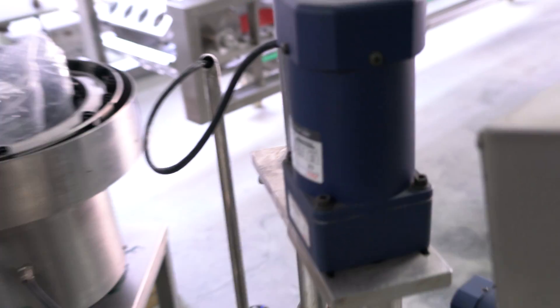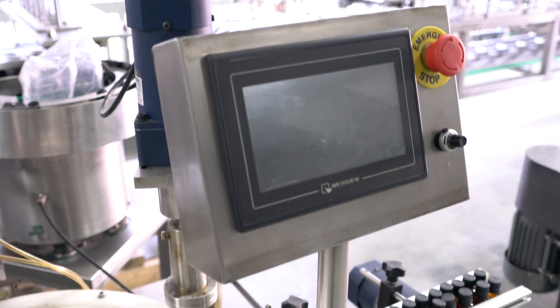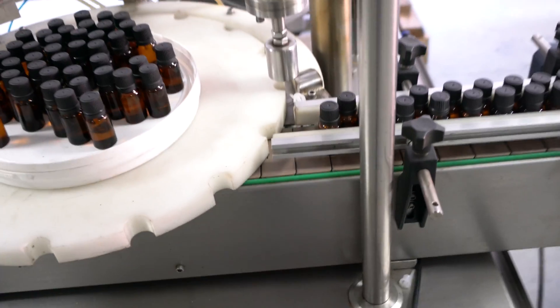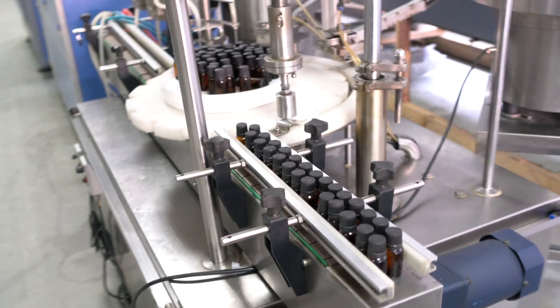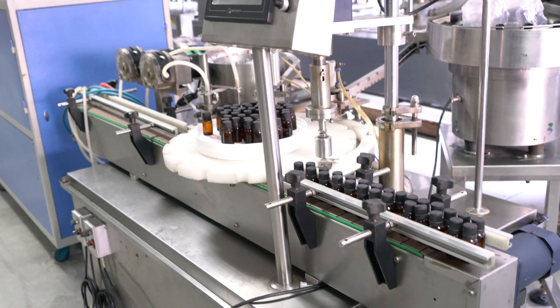You can see this is the windmill touch screen. Then the final product out — you can see this essential bottle filling capping.